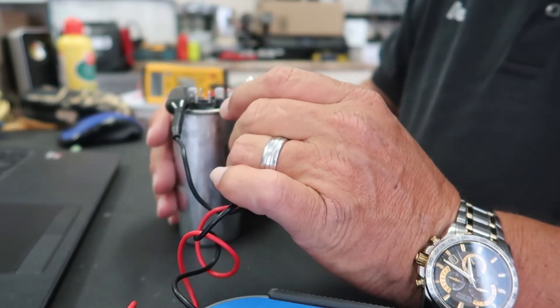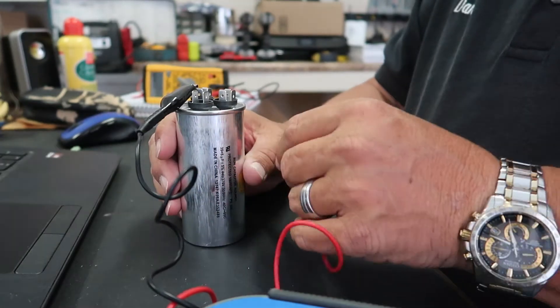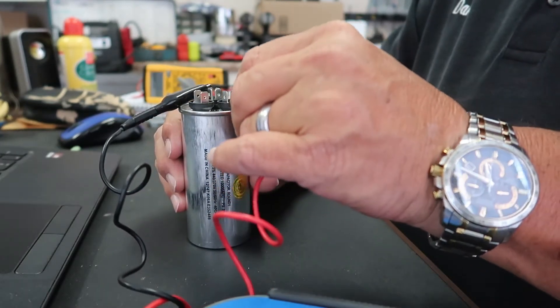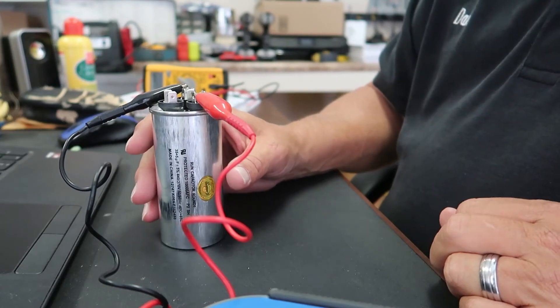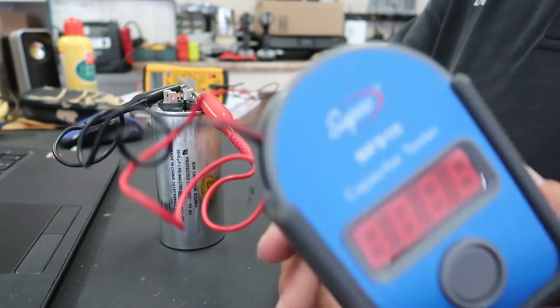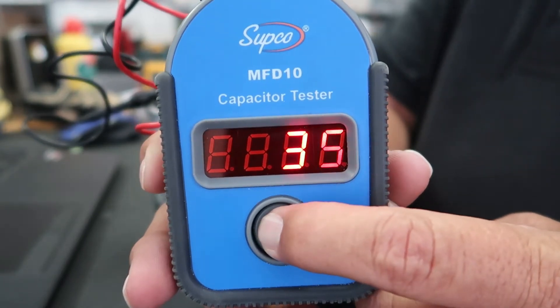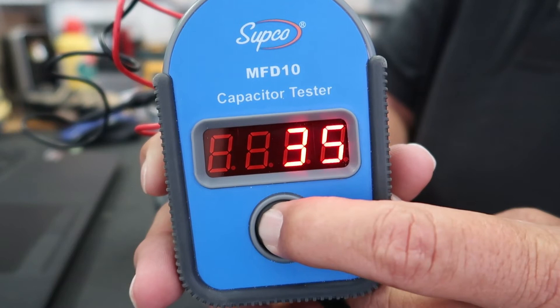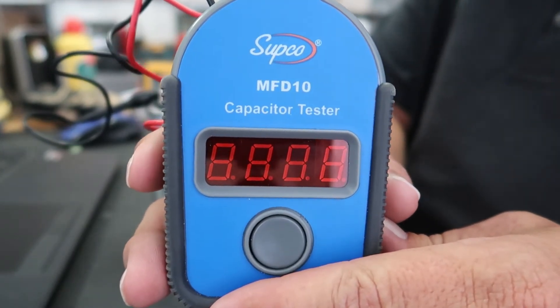Now we will test the compressor side by simply putting the alligator clip on the hermetic or compressor side of the capacitor. We're ready to go — just push the button. 35 on the dot. So that tells us that this capacitor is good.